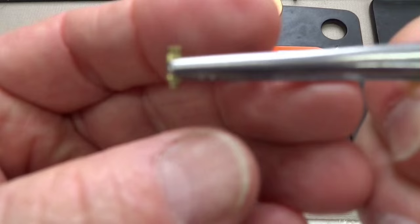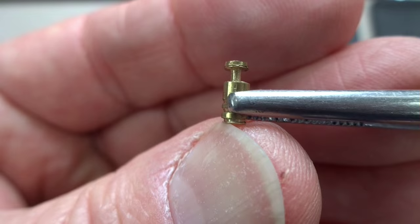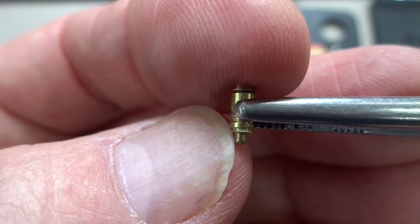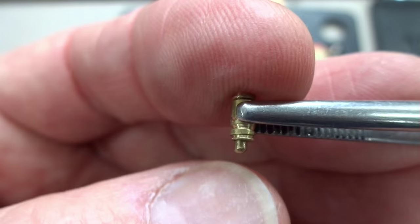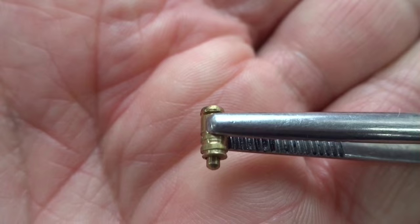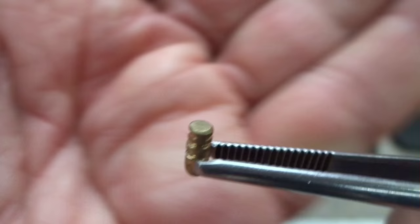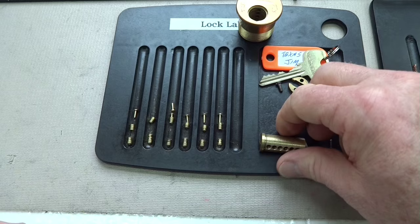Let me show you why that's important. With a floating pin, when you pick it the bottom pin will push up, you reach the shear line, you get the click, and you believe you've picked it. But as soon as you release tension, the key pin falls to the bottom of the core, the spring pushes that pin back and interferes with the shear line. At some point you're going to get a very deep false set, but there are going to be six little nibs sticking down blocking your shear line. You really have to pick 12 pins in order to open it — six outer pins and then six inner pins. The only way this could have been more devious is if Texas Gym had counter-milled inside the key pin — that would have been really dastardly. Thank goodness he didn't do it.